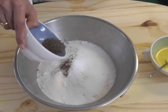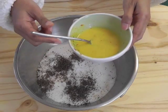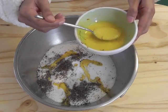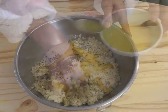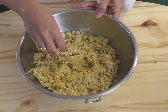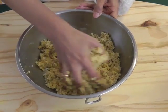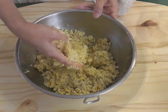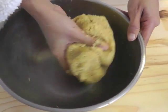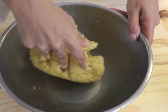Add the cardamom powder. Add the saffron milk a teaspoon at a time — add half of it before adding the whole amount — then start mixing the almond meal. It should form a dough like that. It's a hard dough and it should all be blended together.